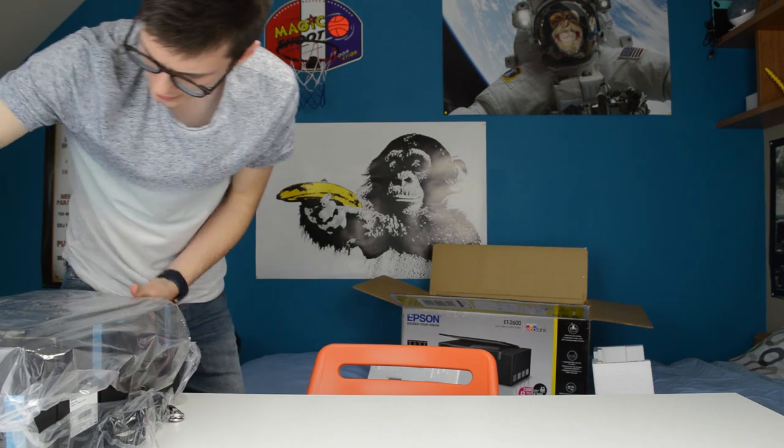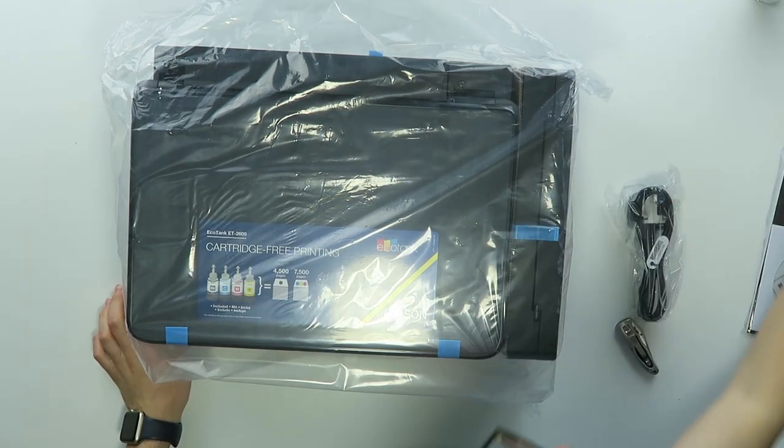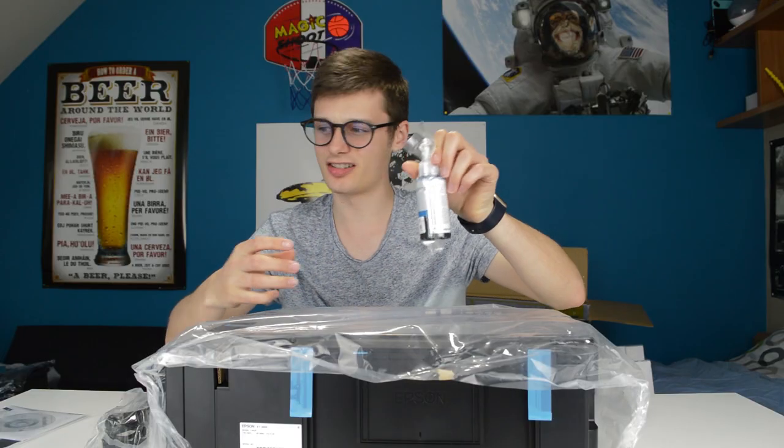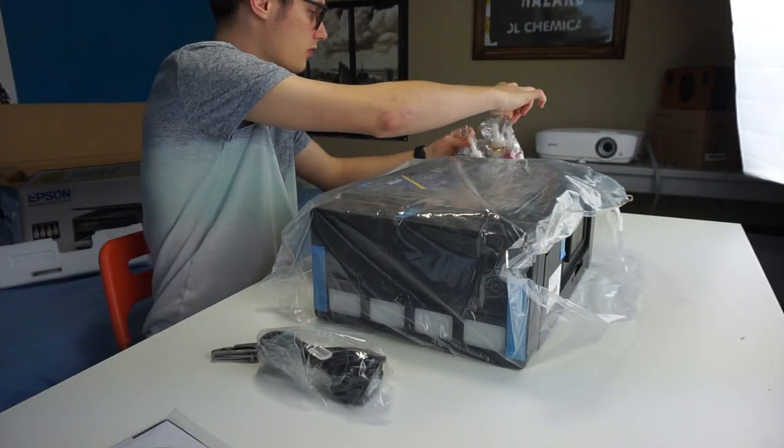We have the printer over here which is actually a bit smaller than I expected, and the bottles are a bit larger than I expected. There are four of these bottles: CMYK and black of course.